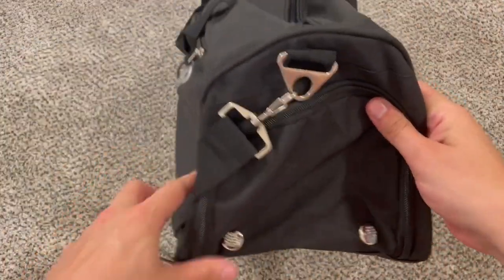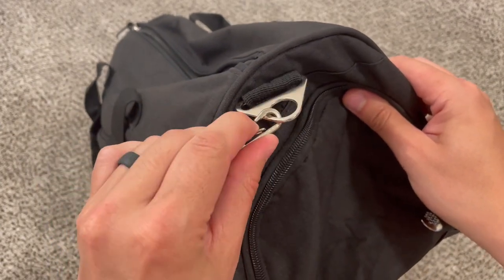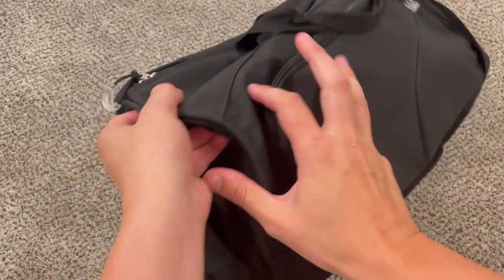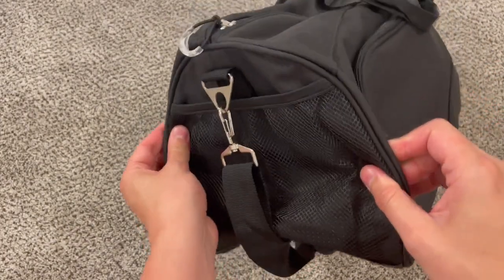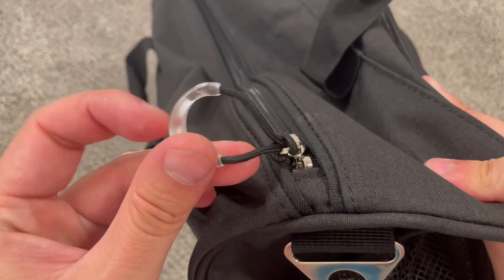So first of all, here's what it looks like. It does have an optional strap that you can just clip on or off with these carabiner clips. The material is high-quality Oxford fabric, and it is waterproof, breathable, and makes for great storage. This is what the zippers look like.